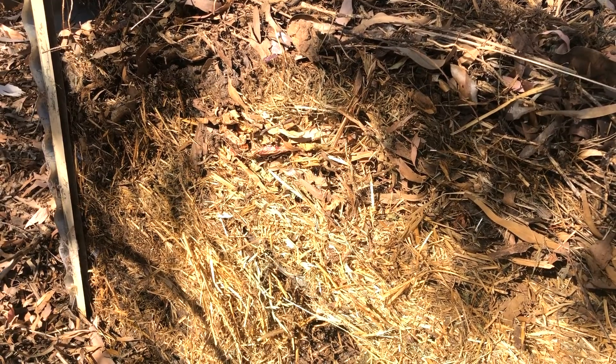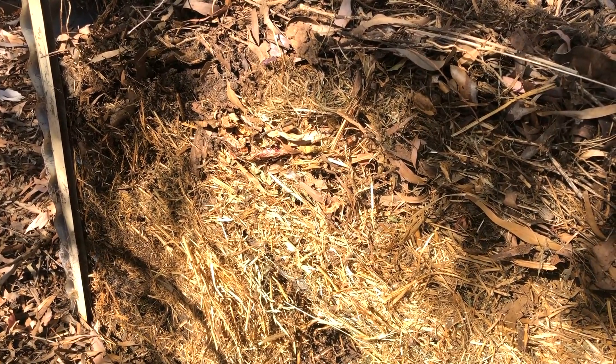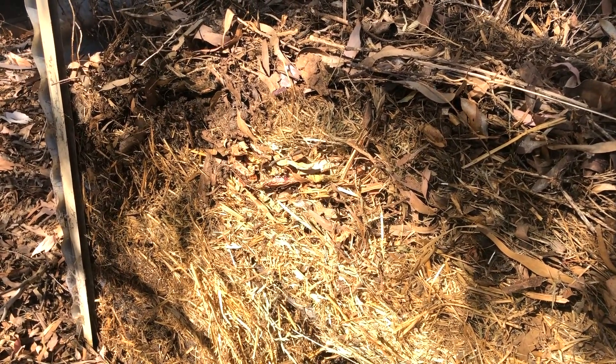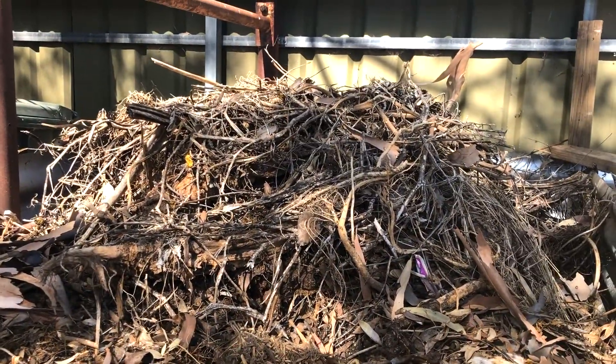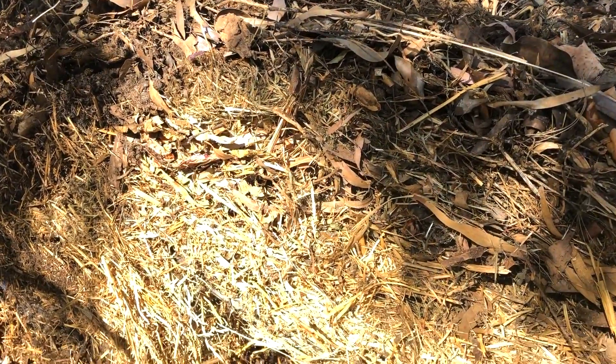These bays are about a metre high when they're completely fully loaded, maybe a little bit over, and about 1.8, 1.7, 1.8 metres long. So we do get a good mass here, but as you can see it's just basically everything I've been finding in the garden — piling it down, trimming it down, letting it rot.